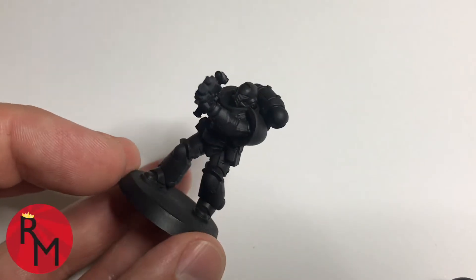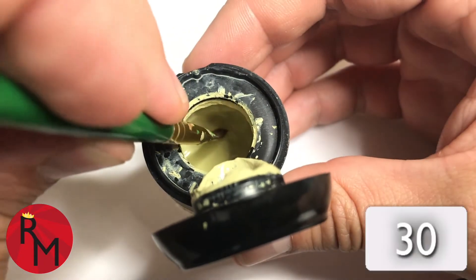Prime your model black, get a dry brush, and put it into a dry area of paint.